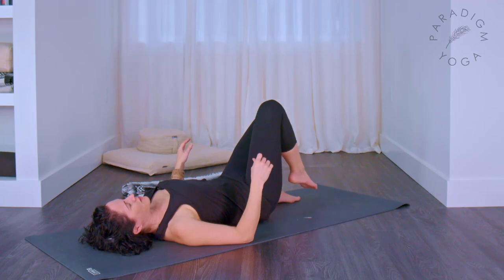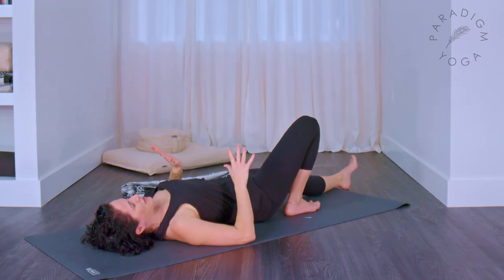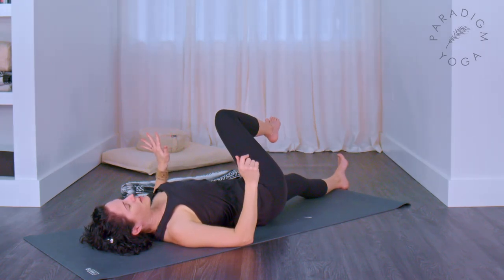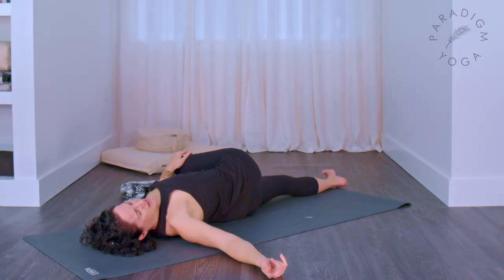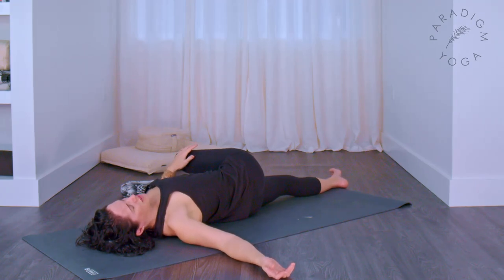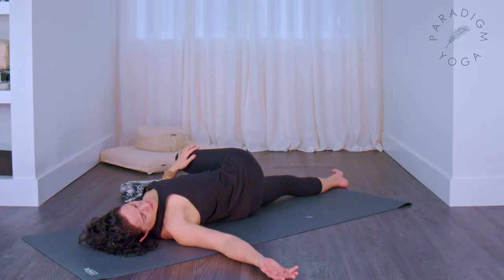Bring your left leg out long, right foot on the floor with knee bent. Move your hips slightly to the right — lift them, move them, lower them down. Guide your right knee across to the left side of your space, letting your left hand rest on the outer knee. Stretch your right arm out to the right. Allow the shoulders to find the earth — press into the back of your head, slightly lift the left shoulder, then place it back down. Look all the way out to your right hand, then close your eyes.